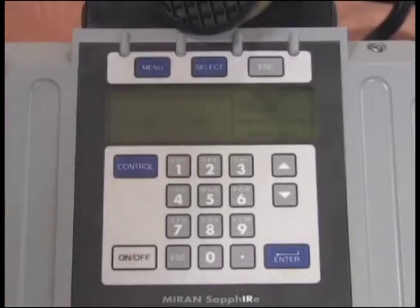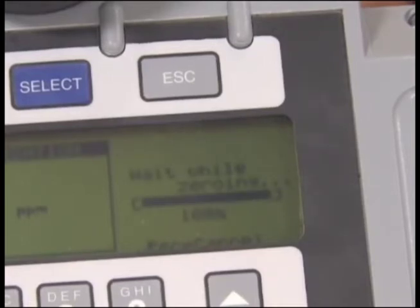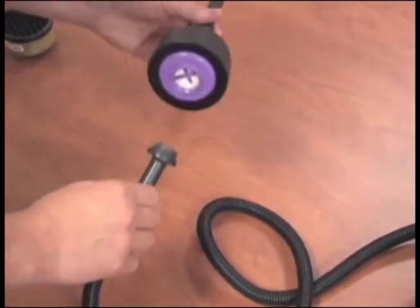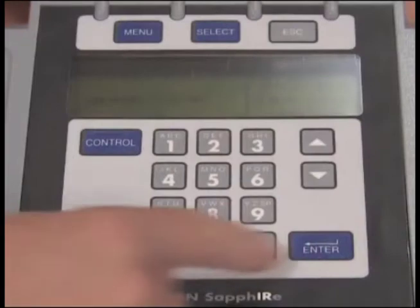Select New Zero. Select Enter and wait for one minute for the unit to take a reading. When done, remove the chemical zero filter and replace it with a particulate filter. Select Enter.